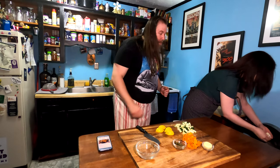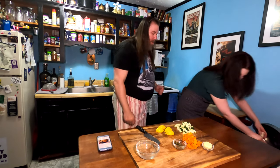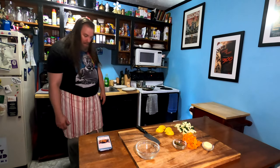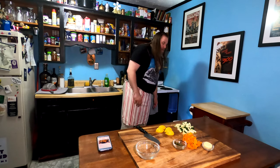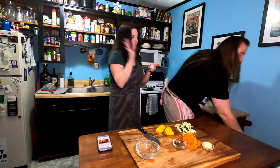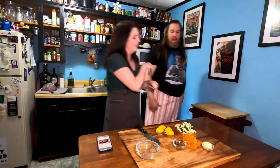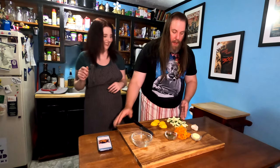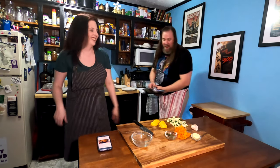I lost a garlic clove there. We're not going to use floor garlic — we have a ton of garlic, so the fact that we lost a clove is not a big deal. We're not at floor garlic levels yet, y'all. If you want to sponsor us, sponsor us. We still have garlic.